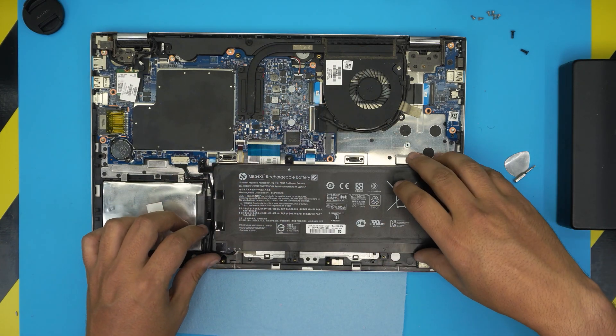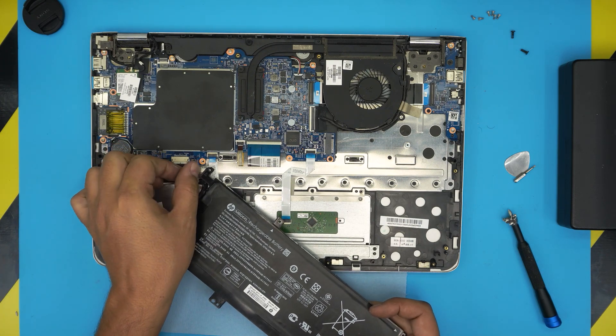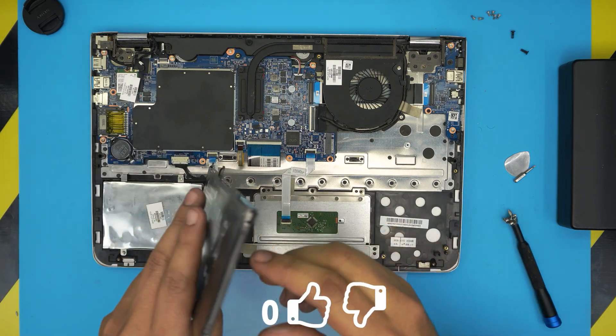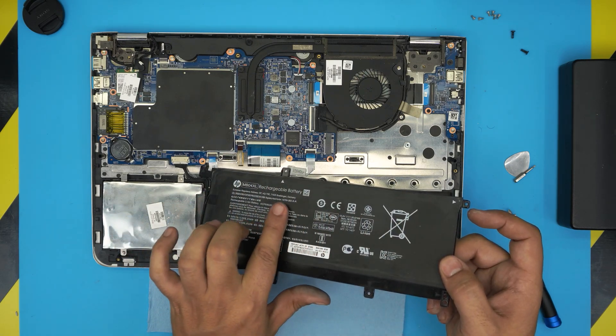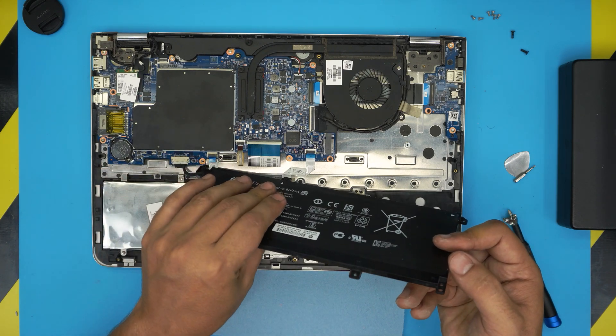Once you remove all the screws, simply pick up the battery and pull back on the connector jack to disconnect it. You can see this battery is really dirty, and it's also a little inflated — I can see some inflation in a couple of the cells. Over here it's flat, but these two cells are inflated.